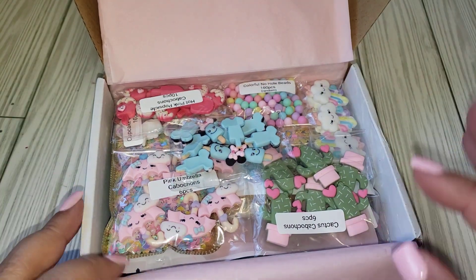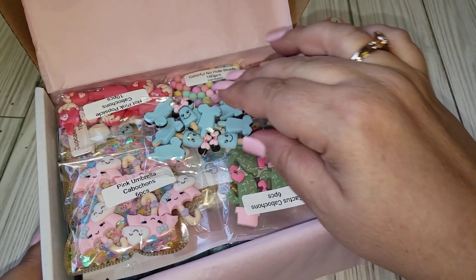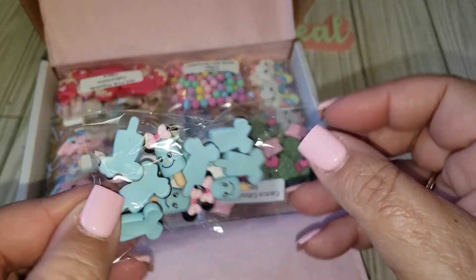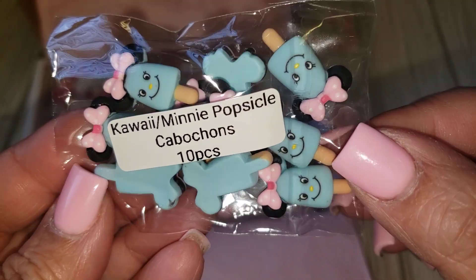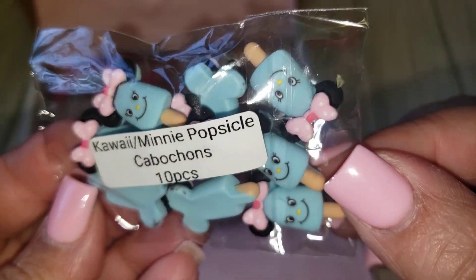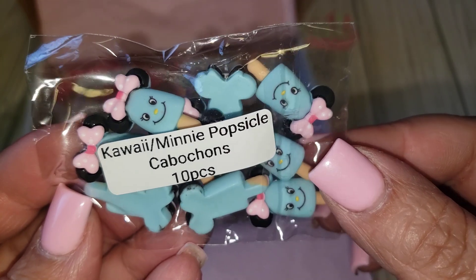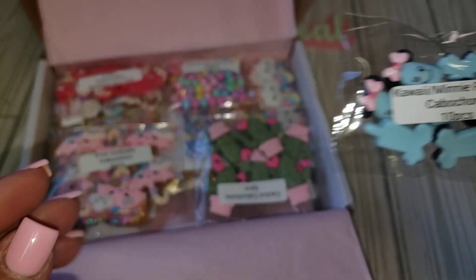We got a lot of fun goodies, and I think I actually have some of this from her shop already. So we have these really cute Kawaii Mini Popsicle Capuchons. So cute. These will definitely be great for summer, sweet treat, and spring projects. And you're getting 10 of those.